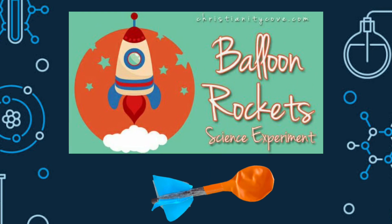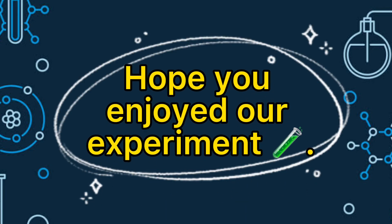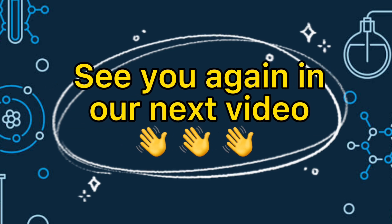And that's our balloon rocket! Hope you enjoyed our experiment! See you again in our next video. Bye bye!